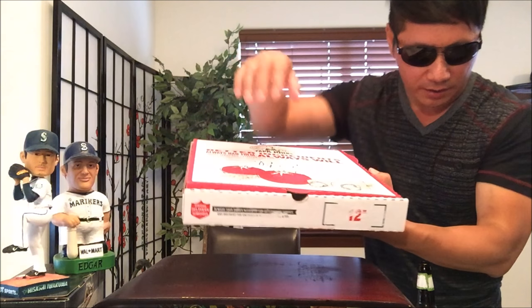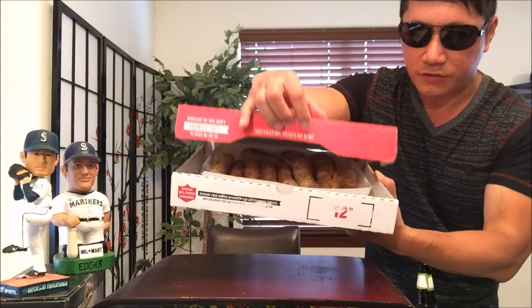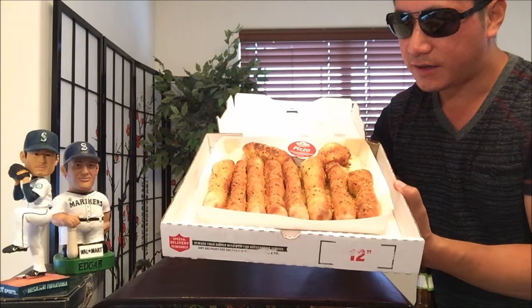So today we're going to take a look at Papa John's garlic Parmesan bread steaks. Now, I think I reviewed Little Caesars' version just three years ago and it was $2.99 — it was pretty good. I think I gave it like a 78 or something like that. So I'm super excited to try Papa John's version. These garlic Parmesan bread steaks are normally $5.49, but with the Mariners half-price deal, they're $2.75.